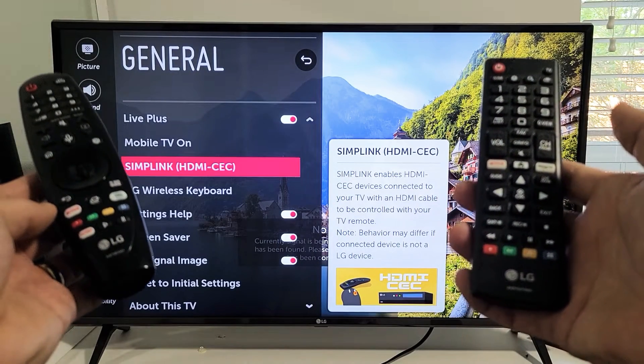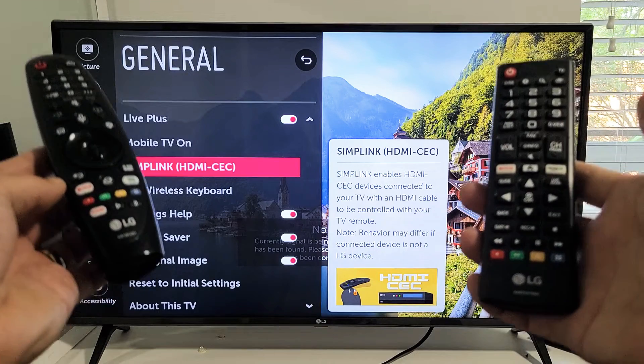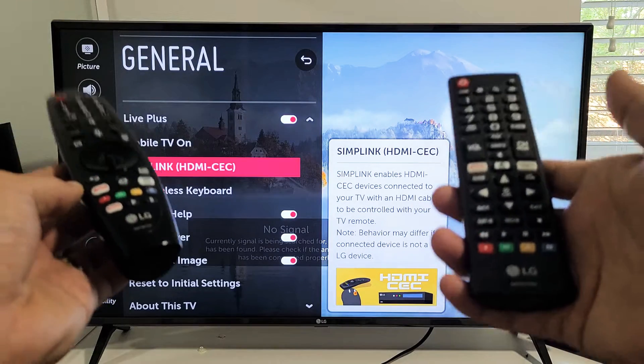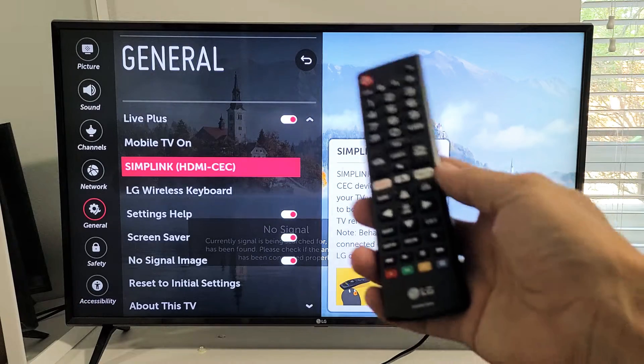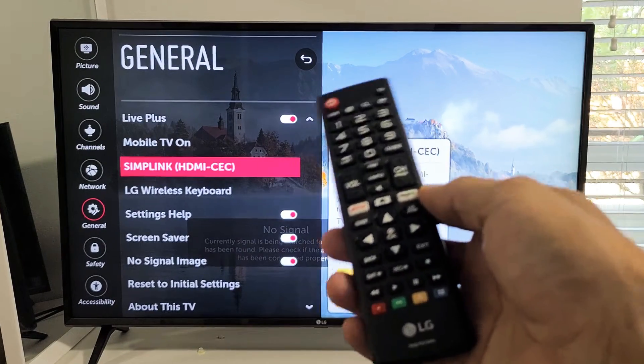I'm going to show you how to enable Simplink, the HDMI/CEC, on two different LG TVs because the navigation is totally different. The first one is an older model LG smart TV.